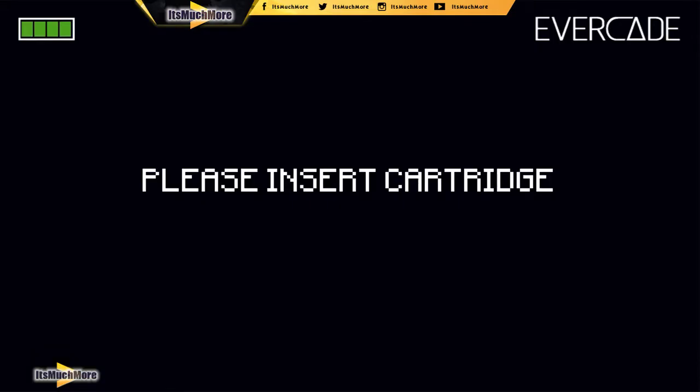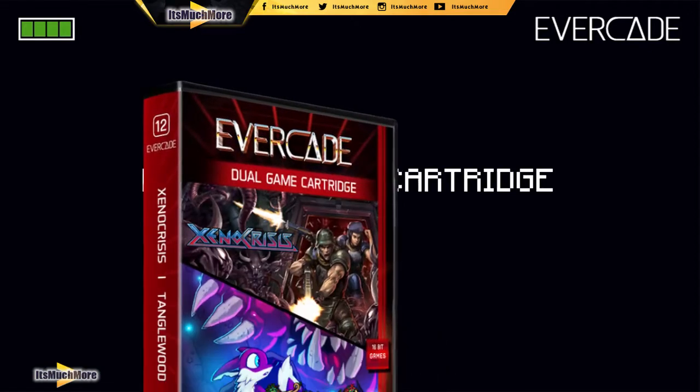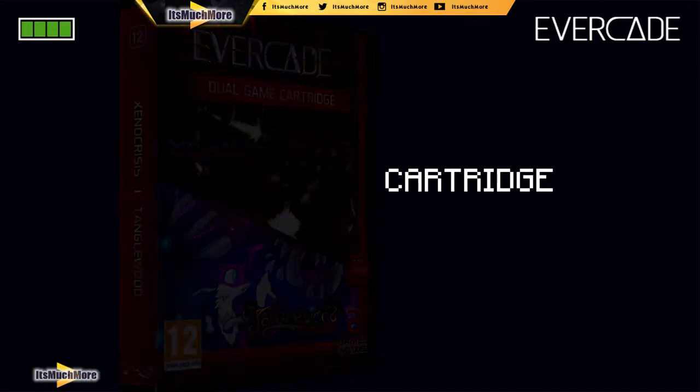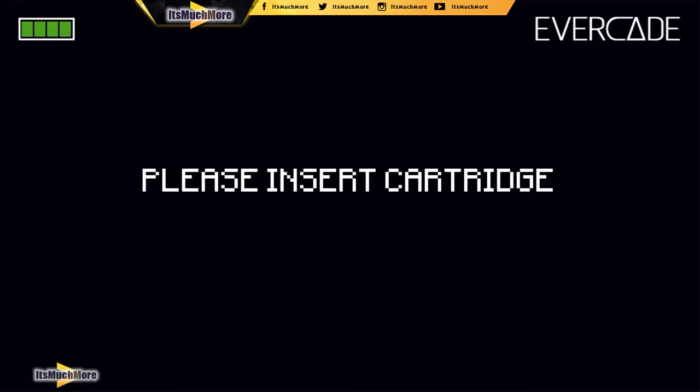Hello everybody, it's James here from It's Much More. Thank you very much for being with us. In this video I'm a little bit late to the party, as you've probably gathered from the description and thumbnail. I'm taking a look at Xeno Crisis and Tanglewood, the dual Evercade cart — cart number 11. I've connected the HDMI mini port and I'm going to put in the cart — fingers crossed it all works. Let's have a look; the cart is going in.